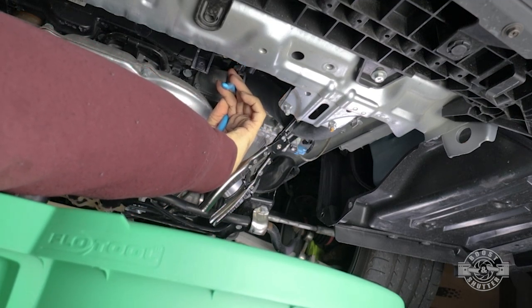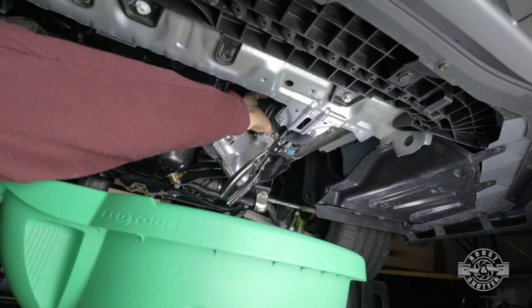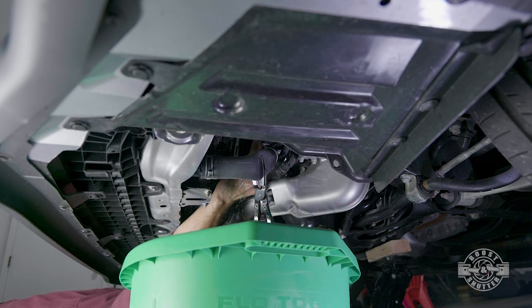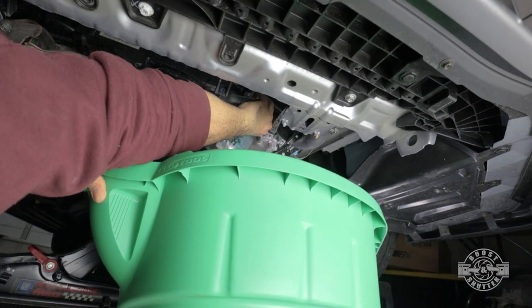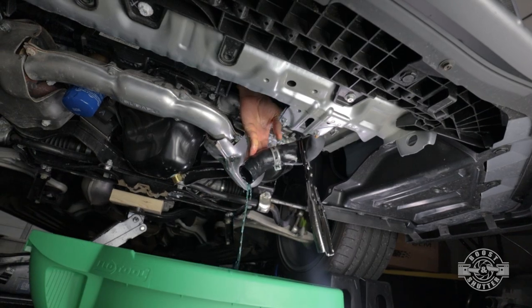We'll have to drain the coolant out of the engine for this install. I decided to follow the recommendation in the instructions, which call for unplugging the lower radiator hose from the water pump. Have a container big enough for all that coolant. If you intend to reuse it, make sure the container is clean. Make sure the car has completely cooled down before doing this, and it would be smart to wear gloves.